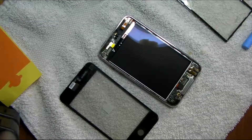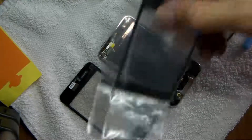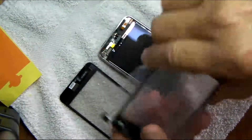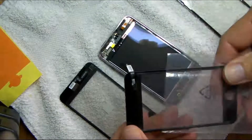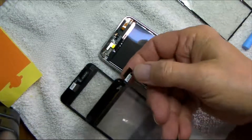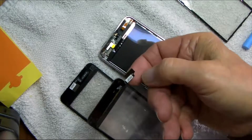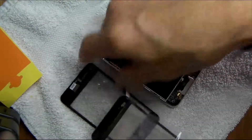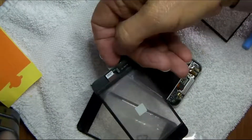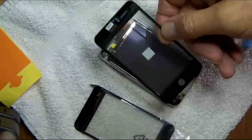One of the other little pitfalls that happened to me: when I ordered a replacement digitizer from eBay, it said it was Generation 3, but when it came it turned out to be Generation 2. You can tell the difference because the cable is out in this direction instead of facing inward in this direction.